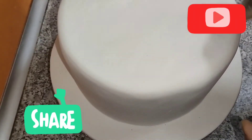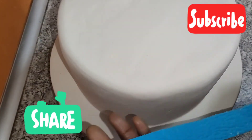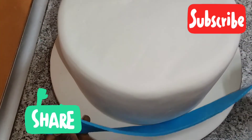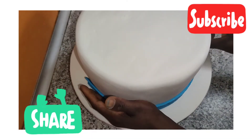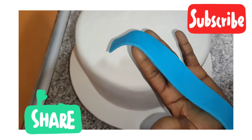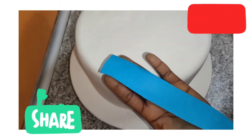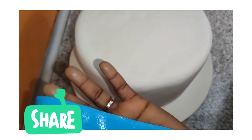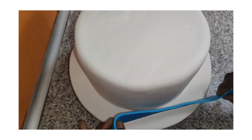Okay guys, it's time to finish the decoration of the cake now. I'll take it around the edge — along the waist of the cake. But before I do that, I'll touch it with a little bit of water so that it can stay on. Now I'll put it on.